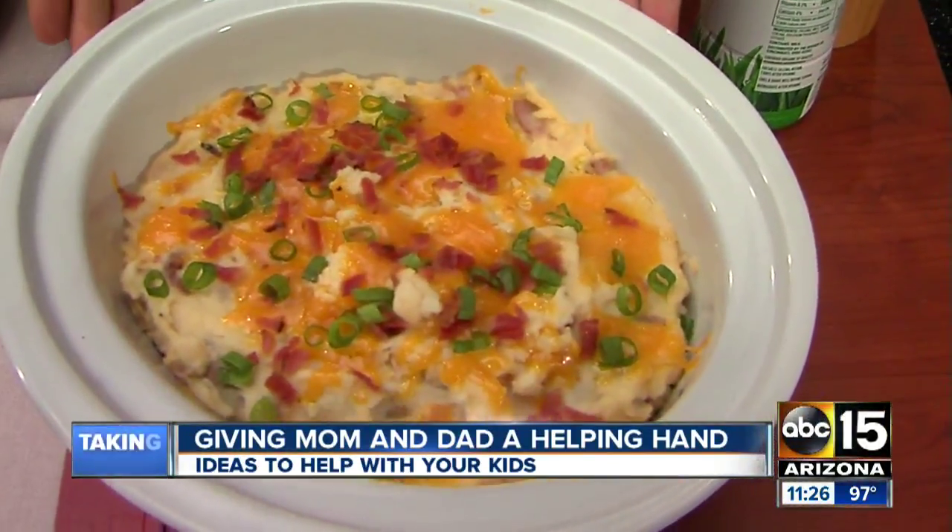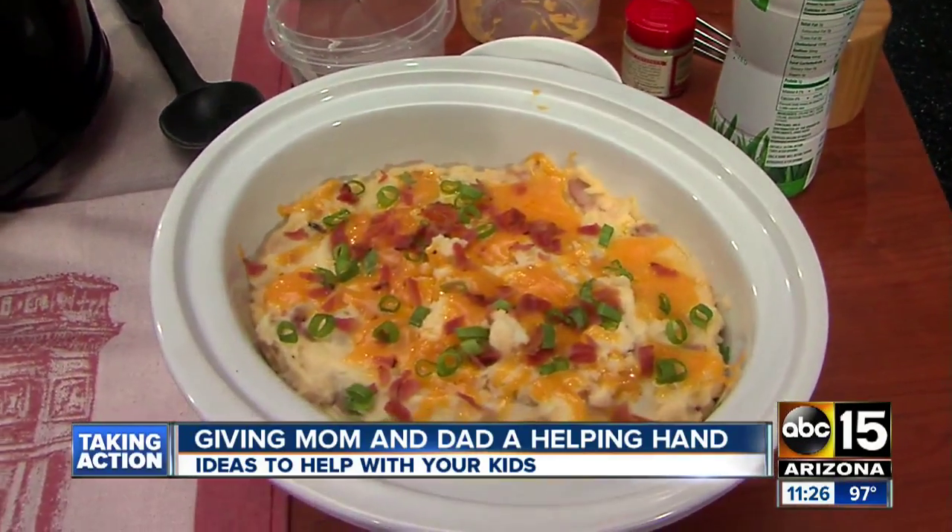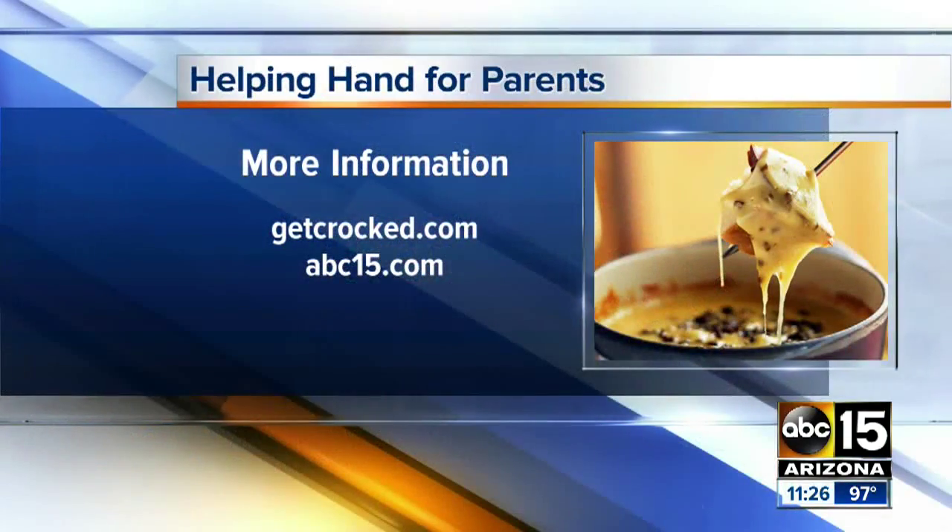And then you come out with this beautiful, delicious potato casserole. getcrock.com — probably a lot easier than we just made it look. Go check out the recipe. Back after this.